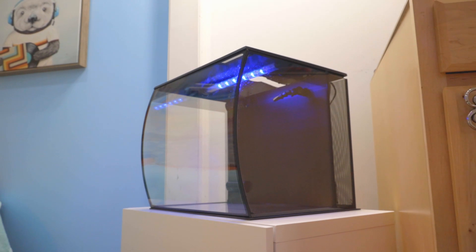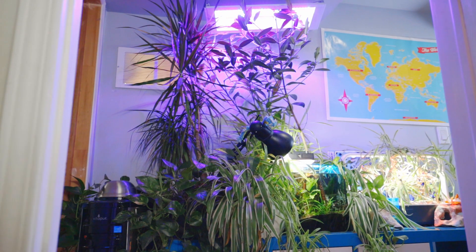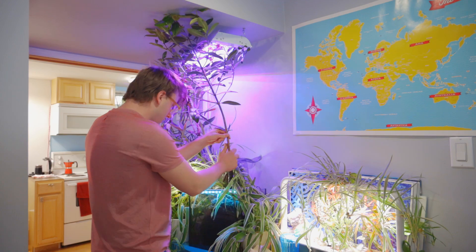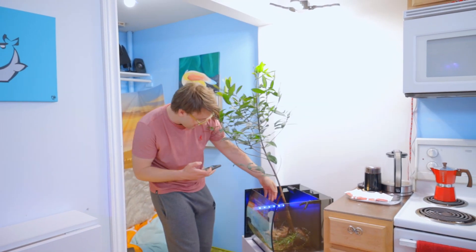Check out this aquarium — it's super next-level and spacey. All we gotta do is replant that tree. I should be able to just pull this out now and pop it right in there.